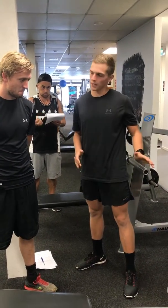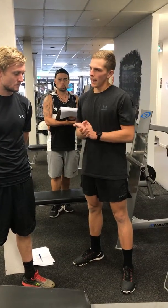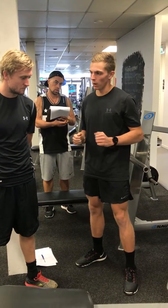Okay Mark, next up we've got a seated row. What this will do is build a bit of strength in our back and also add to that overall strength in the whole upper body.